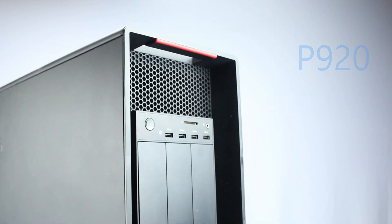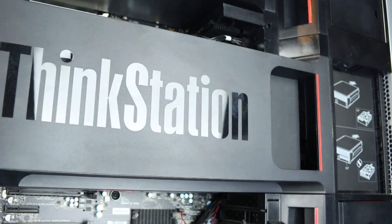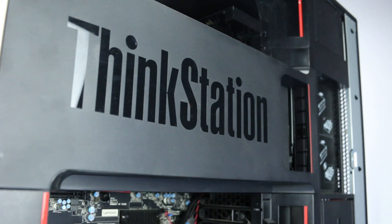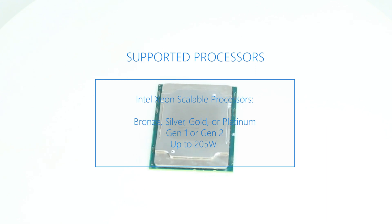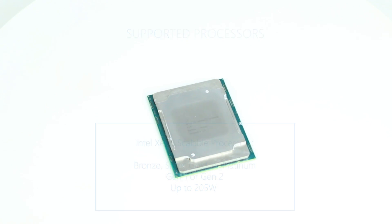Before beginning, we recommend checking with the manufacturer to make sure the latest firmware is installed. For this installation, you will need a Torx head screwdriver. The ThinkStation P920 supports up to two 205W Gen1 or Gen2 Intel Xeon Scalable Bronze, Silver, Gold, or Platinum processors. Please check the link in the description below for a more comprehensive list of compatible CPUs.